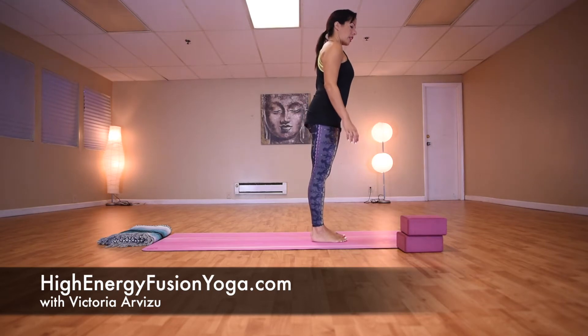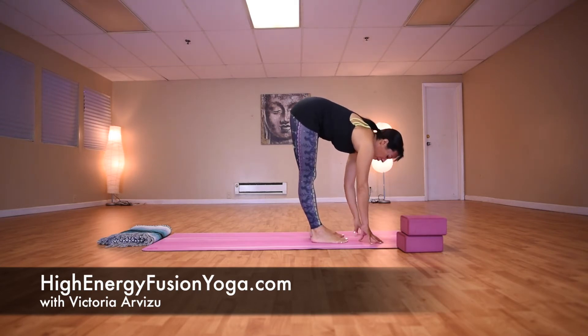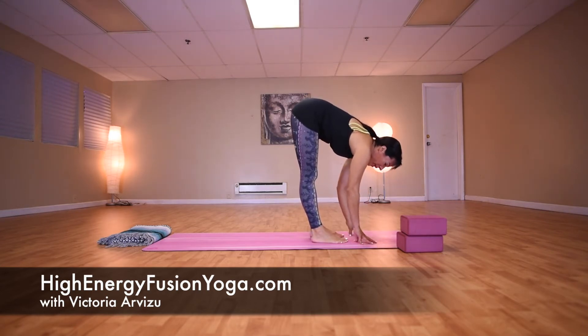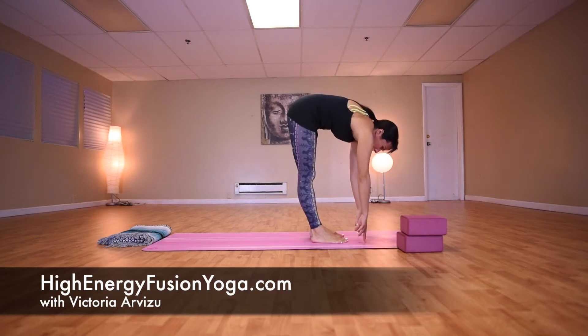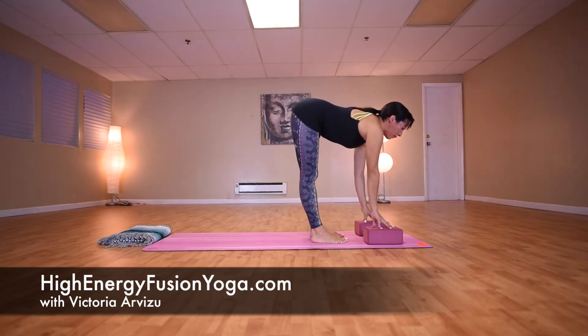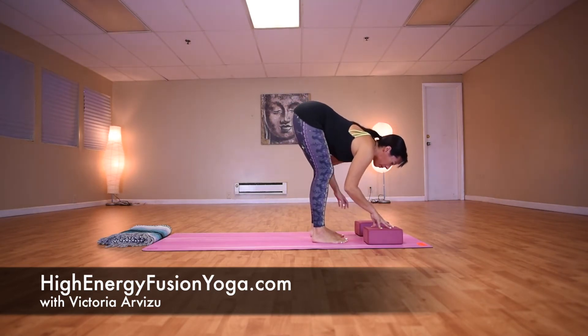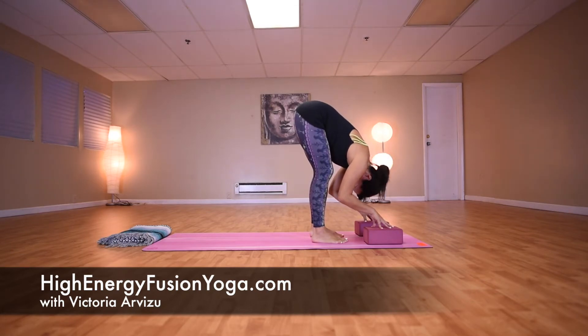Another common pose in yoga classes is forward fold, also called Uttanasana in Sanskrit. Now if you're thinking you cannot reach the floor or you have lots of rounding in your back, grab your blocks, place your hands on blocks and bring the floor to you. Bend your knees if you have to, shoot your tailbone skyward, and then relax your head down. This forward fold feels great — it reduces stress on your lower back and lengthens the hamstrings at the back of the thighs.